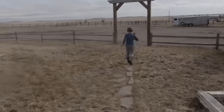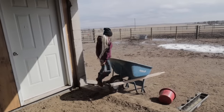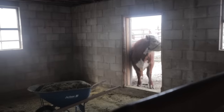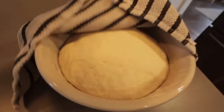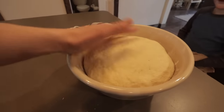While the dough rises, I'm going to go outside — the kids are working on cleaning out the barn and I'm going to help them for a little bit. An hour has passed, let's see how it looks.